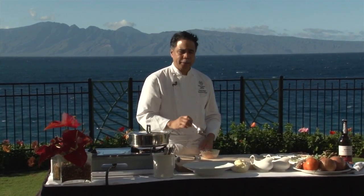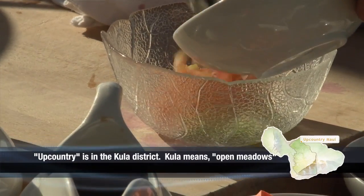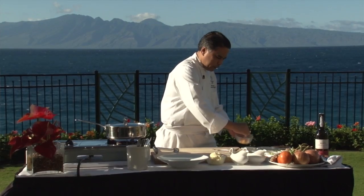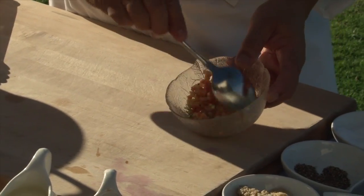We're going to make the scallion relish right now, which is some green onions with some upcountry Maui tomatoes. I'm going to add a little bit of olive oil on top, salt, and some fresh cracked pepper. We're going to mix this around and top our dish with that.